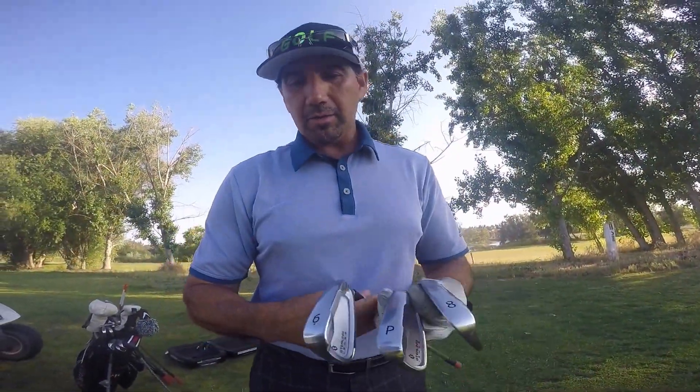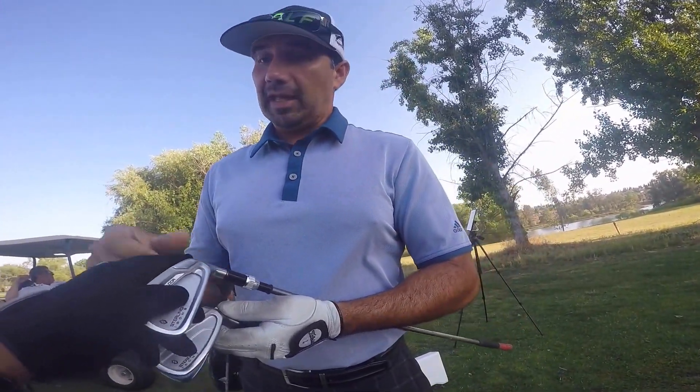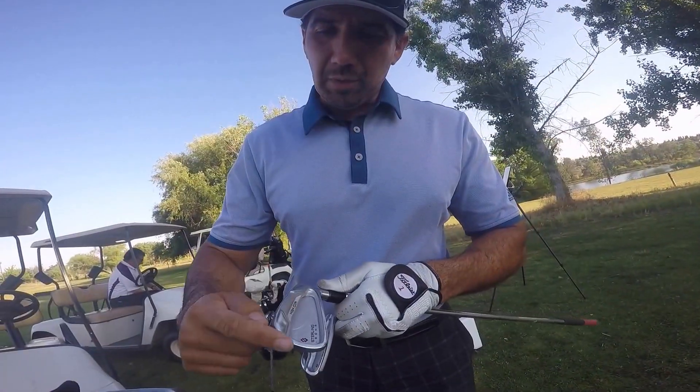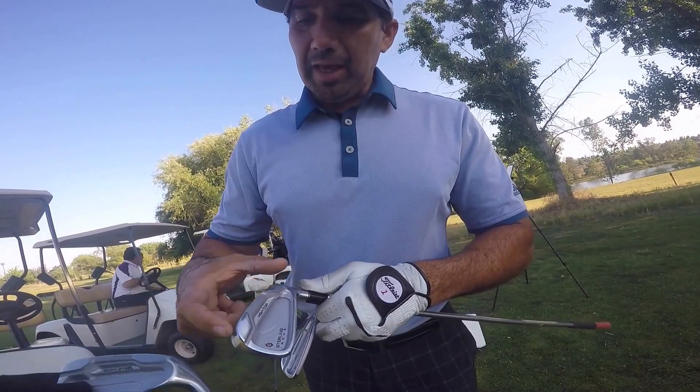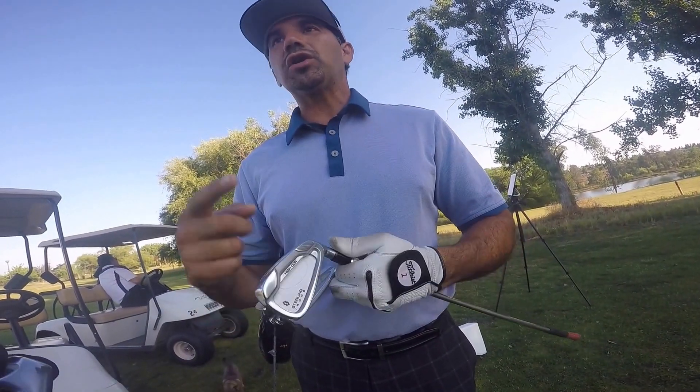And if you go to the six iron — you see that? That one's a fatter one right there. It's fatter, it's wider — but that's a good thing. Weighting all the way to the perimeter weighting from the toe to the heel. That's going to give you more forgiveness. So if you hit it on the toe or the heel, it's still going to give you a great result.